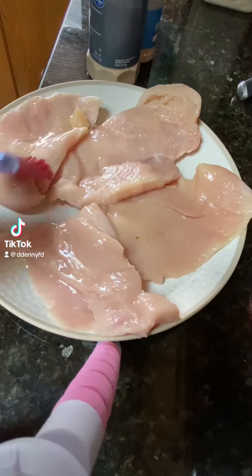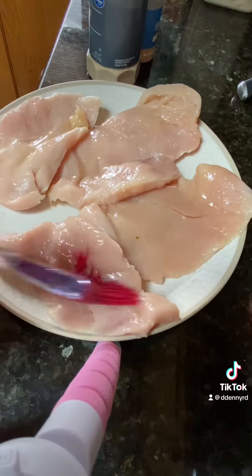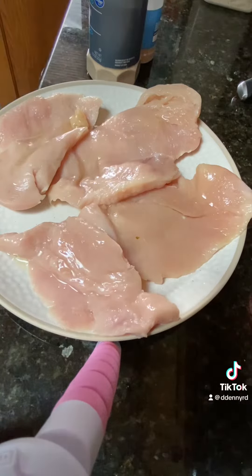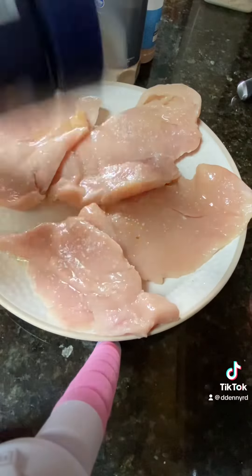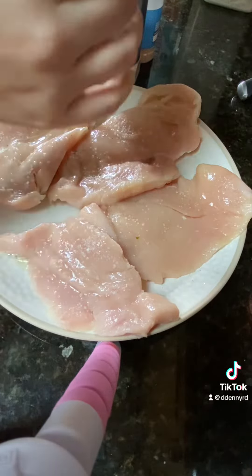I'm going to show you a super simple summer meal that you can make on your Blackstone. We're basically going to put a little bit of avocado oil on four chicken breasts. We're going to season with a heart with salt, pepper, garlic powder, and onion powder. Super simple. You can actually also season it on the Blackstone as well.